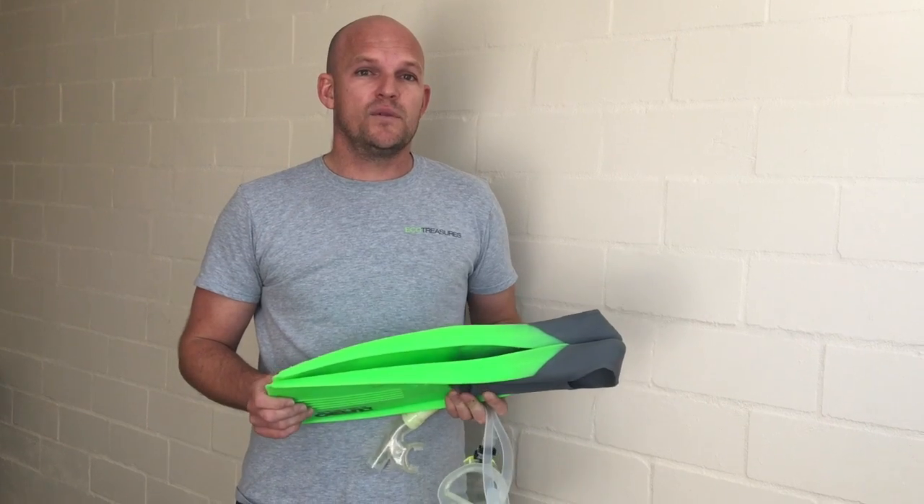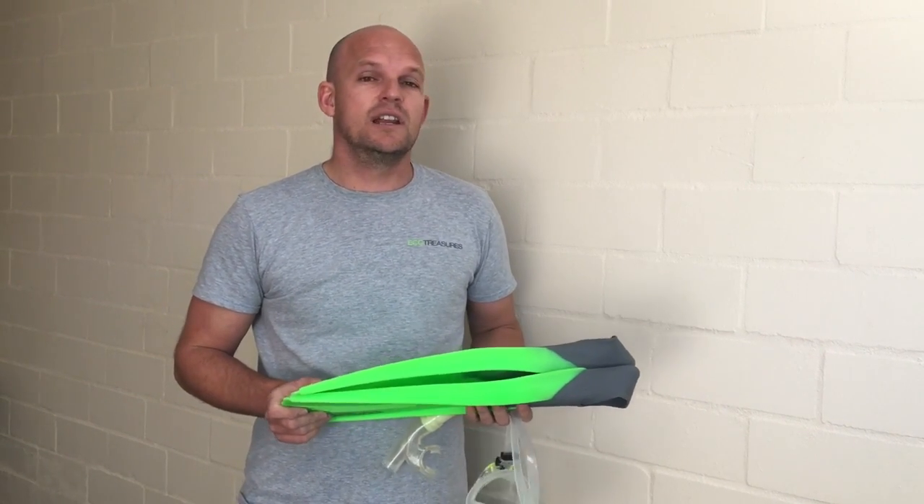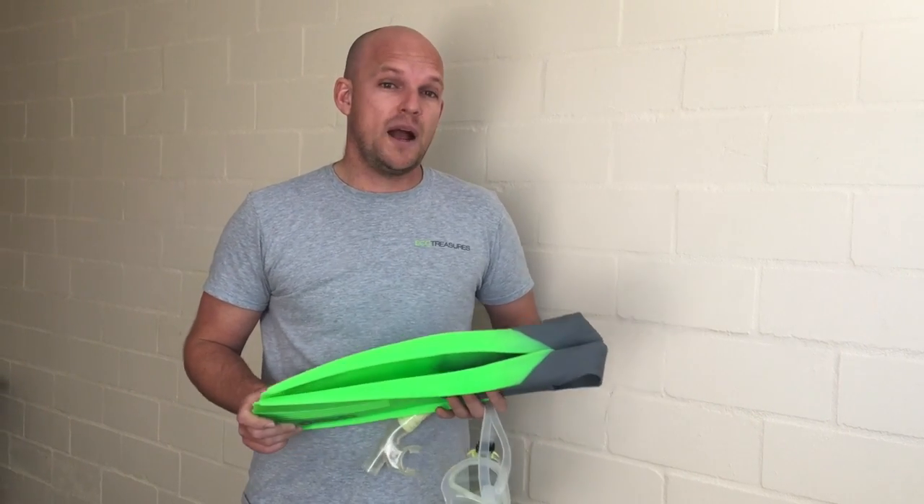First and foremost, we've got our flippers that we put on our feet. We have many different sizes and there's no left or right foot. One good tip with the flippers is to only walk backwards when wearing them.